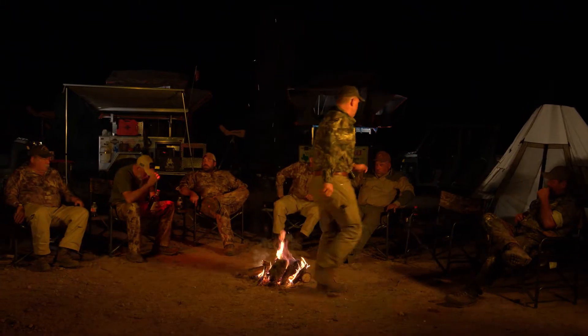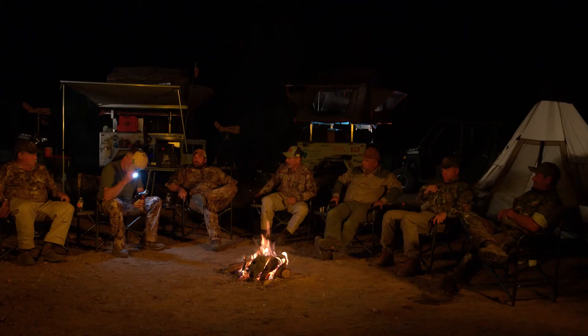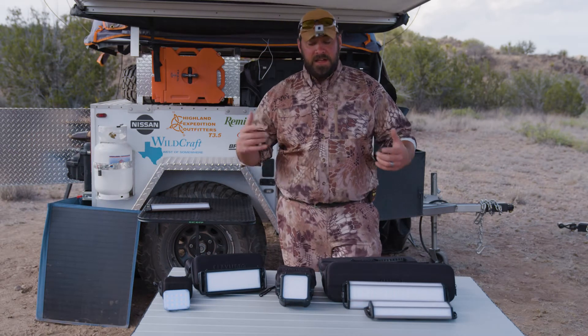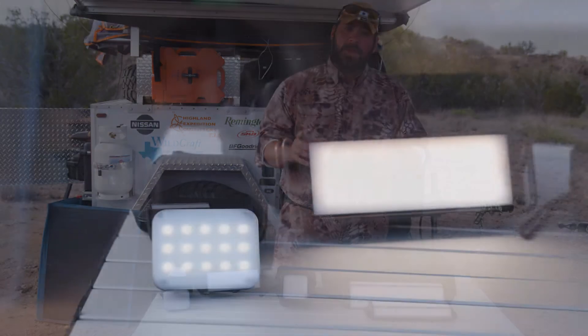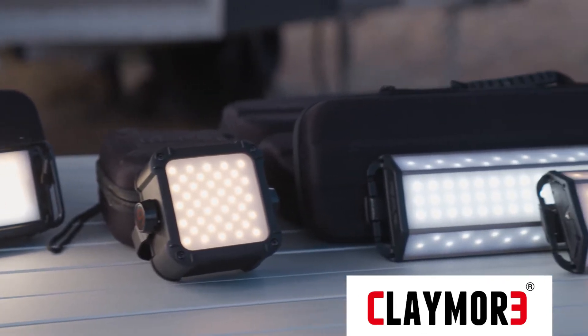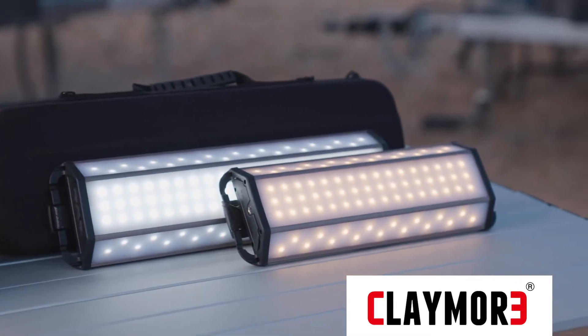I've relied heavily for a while now on the entire Claymore set — they've got a lot of cool functions. I've been running them hard. They get wet, they get dusty, they get beat up. They take a licking and they keep on ticking. The cool part about them is that they are bi-color — from a cool white to a much warmer yellow. You've got the option to run every light from one spectrum to the end and everything in between.